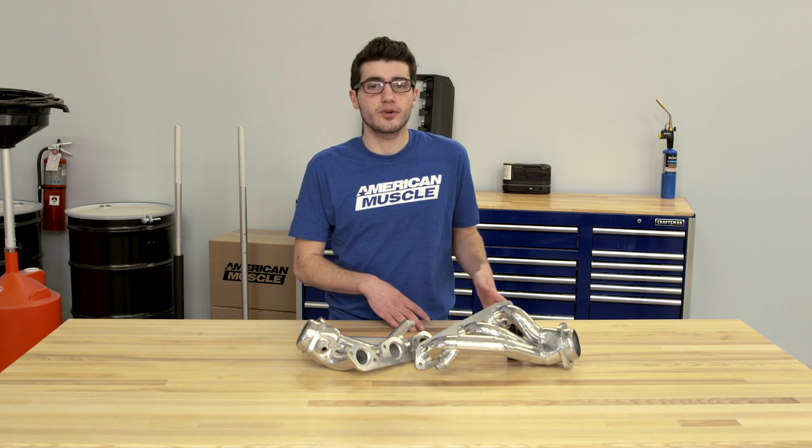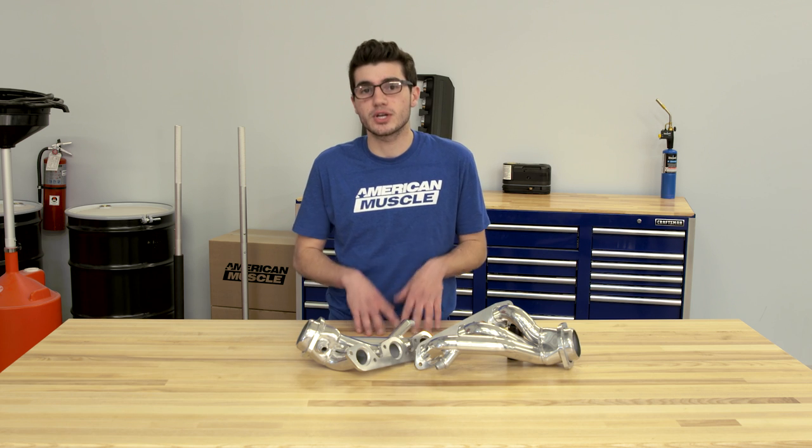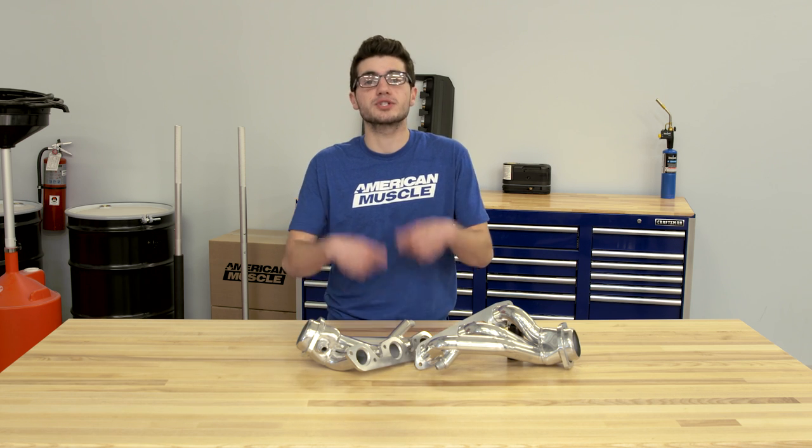The ceramic option from BBK is actually a very attractive finish. They're completed using the same materials as the chrome — the 1⅛-inch CNC mandrel bend tubing with the ⅜-inch flanges for added strength. What sets the ceramic option apart is that BBK used a heat-resistant silver ceramic coating so the color won't fade or burn, so it looks good when you pop the hood.